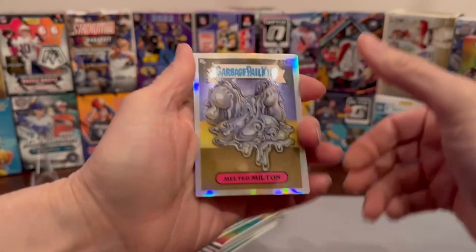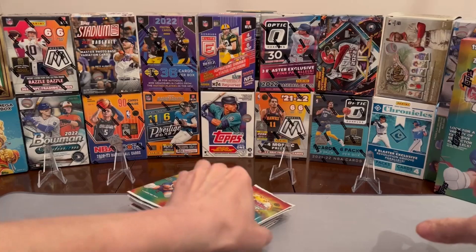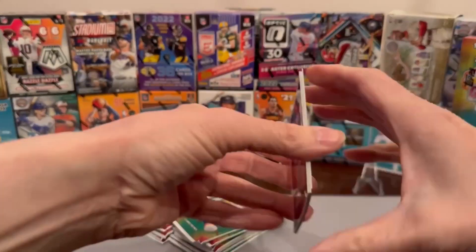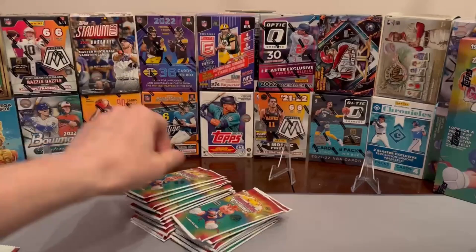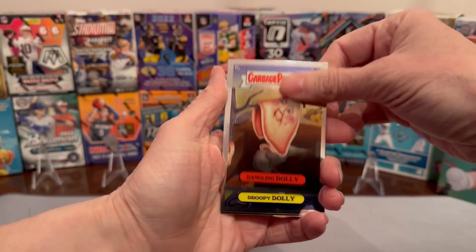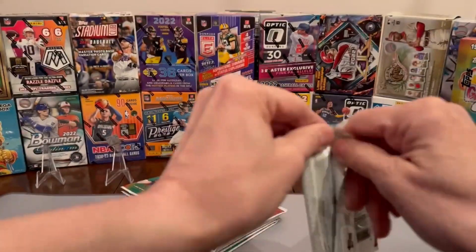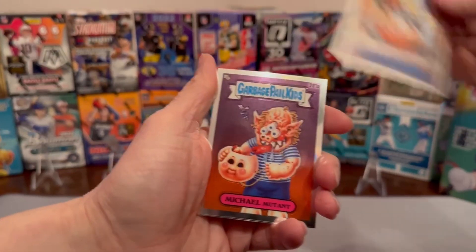Oh, look at this — my first refractor! Still keeping on, still pressing through. These are a lot of packs. I gotta say, the blaster packs right now feel like they hook me up a little bit better than this. I'm just gonna fly through these now. Man, these packs just don't wanna rip nice for me. Got that version of it also. Got another refractor — hot rod. That's a nice one to get. I'll get all the refractors sleeved up by the end of this.